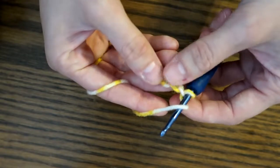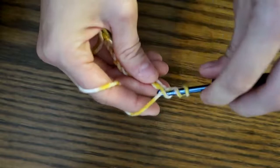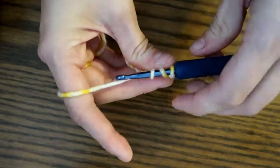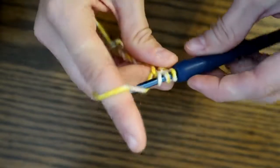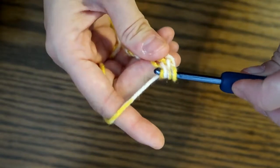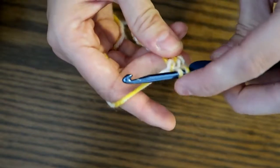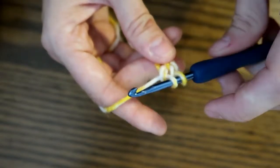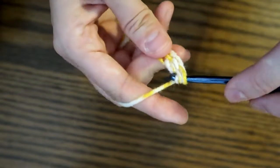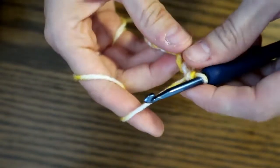So 1, 2, and then 3 — back loop only. We're going to pull up a loop and now we have 3 loops on our hook. We're going to yarn over, turn it down so we don't catch on any of them, and pull it through 2 of these loops, leaving us with 2 more — the one we just pulled through and the very last one, the beginning loop. Then we're going to yarn over hook again and loop through the last 2, and that is your first double crochet.